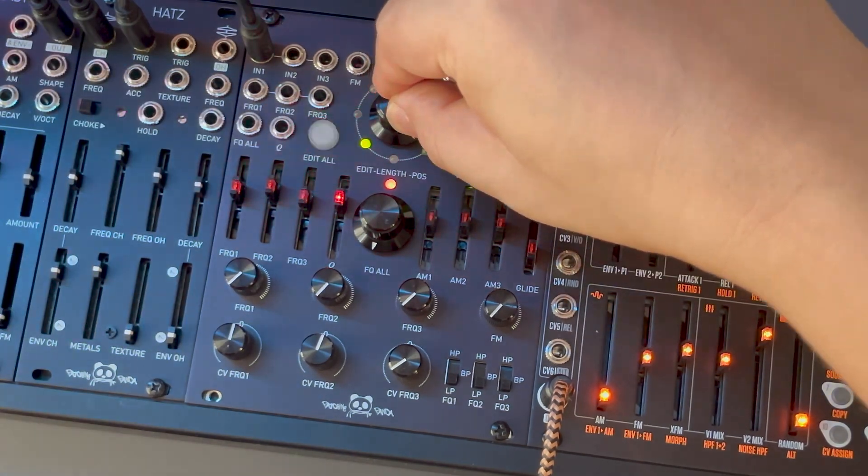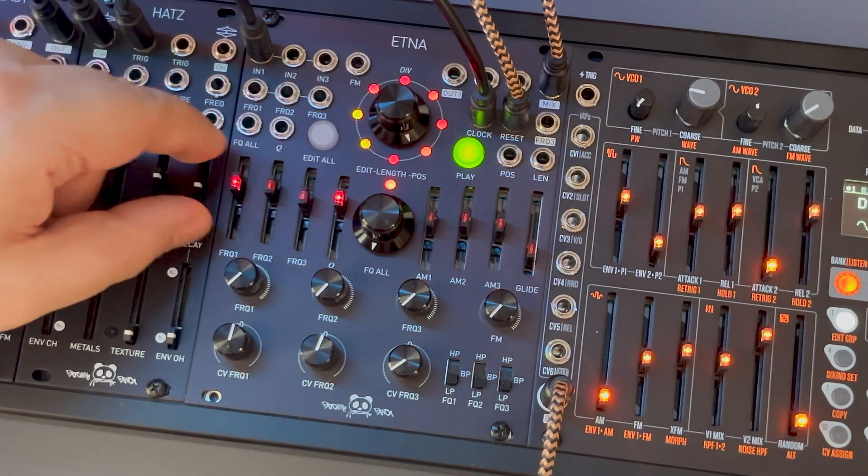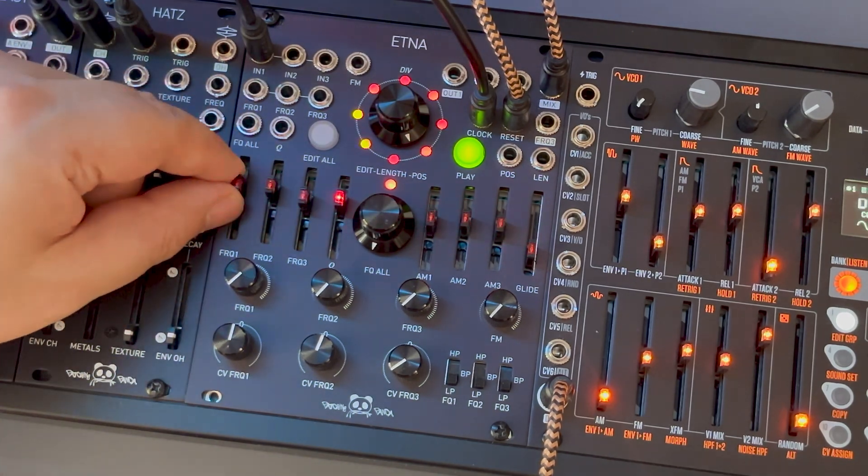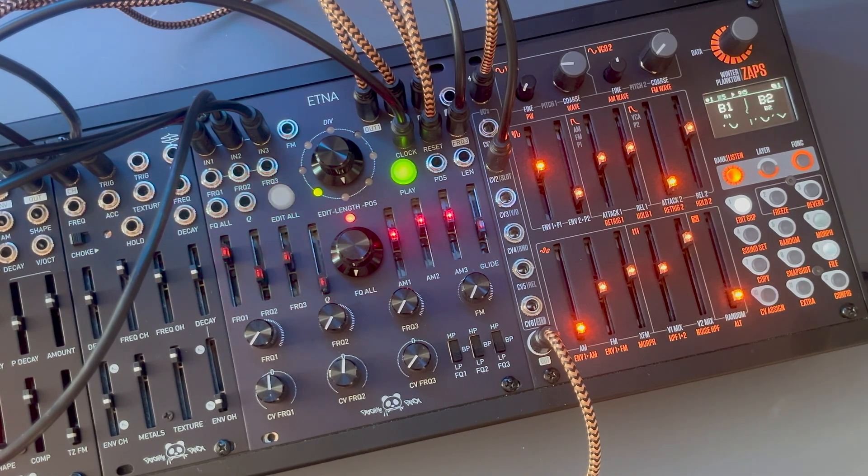I'm very happy to introduce our latest firmware for Etna. With this update, you will be able to copy and paste presets in the presets menu. Additionally, you can sequence those presets with external triggers to the reset input. I have two videos to show a bit of its potential, so let's get started.